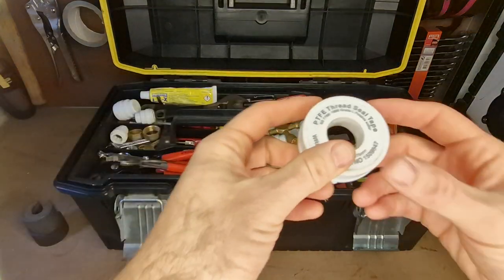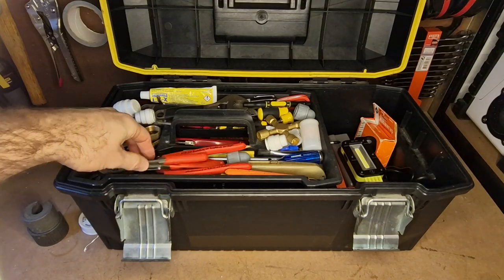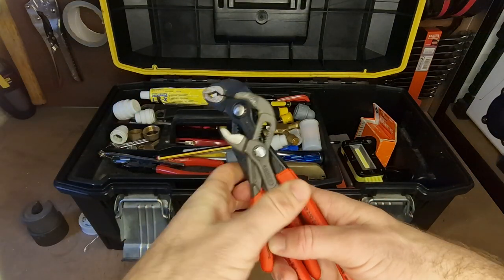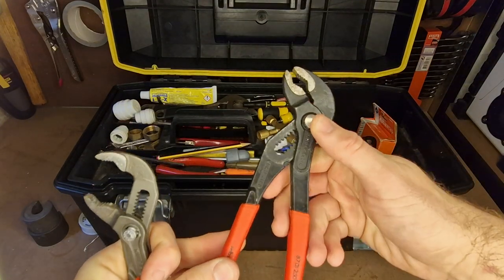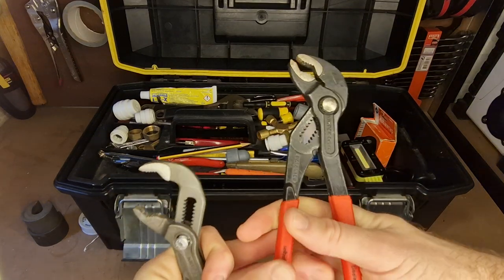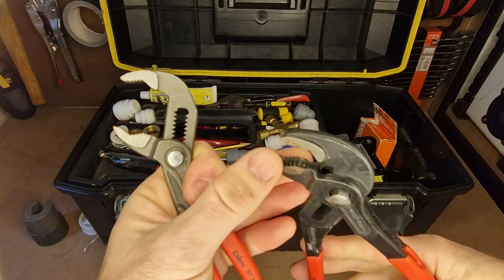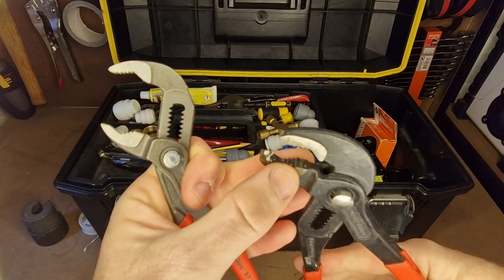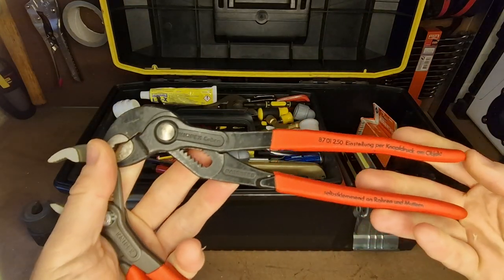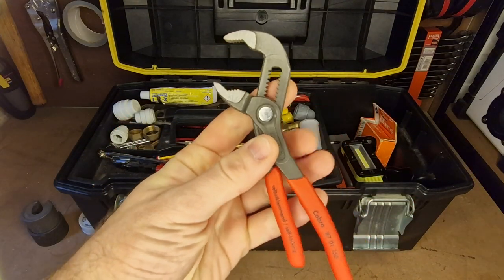Got some PTFE tape — really useful on threads, carry loads of that. And some really nice pump pliers, really well worth the spend. These are made by Knipex, and they're just really well made — good steel, really sharp teeth on them, they just don't seem to wear out. They really bite into whatever you're tightening up. These are your standard 250mm size that you're going to use the most.